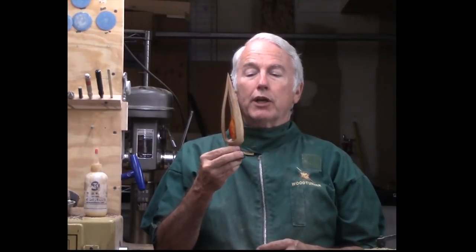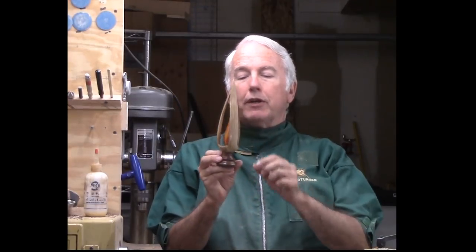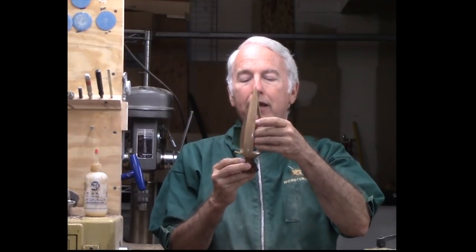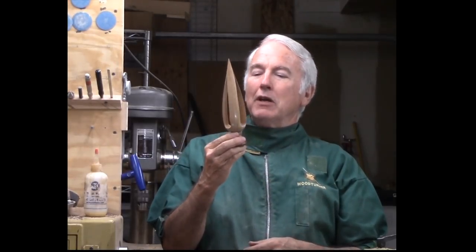Hi, Alan Stratton from As Wood Turns. At a recent club meeting we had Dale Dallin do a presentation on a three stave inside-out project — a flame where there's a three stave inside-out, an inner flame, and a base. The hard part is the three stave. I hadn't made one for quite a while, so let's make this three stave inside-out woodturning project.